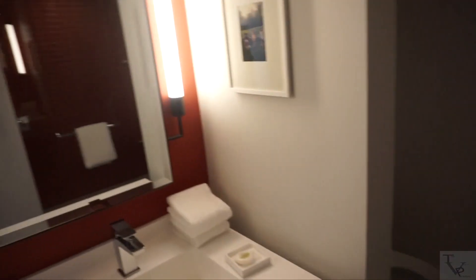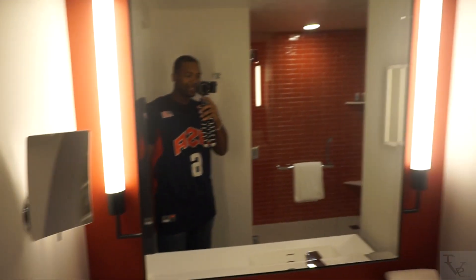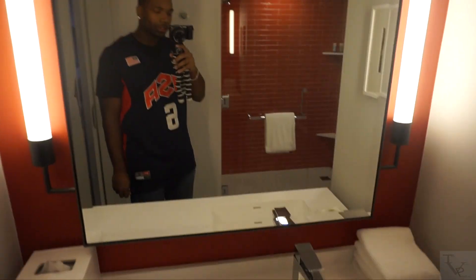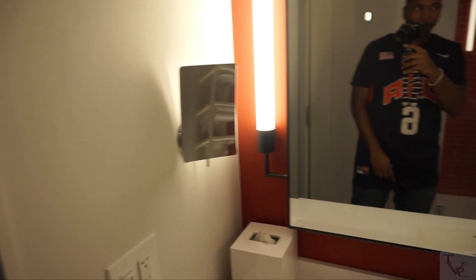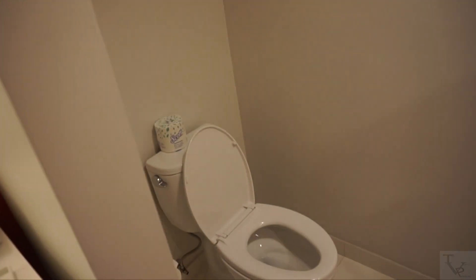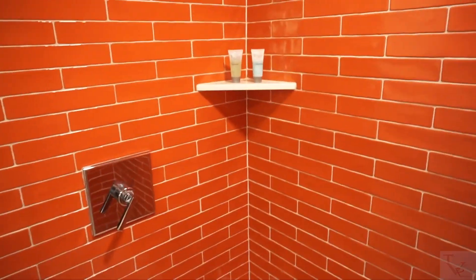You've got your countertop — there's actually a dimmer switch here so you can increase the lighting. This is your counter, your bathroom sink and mirror area. You've got a vanity mirror here, and on the other side is your toilet.